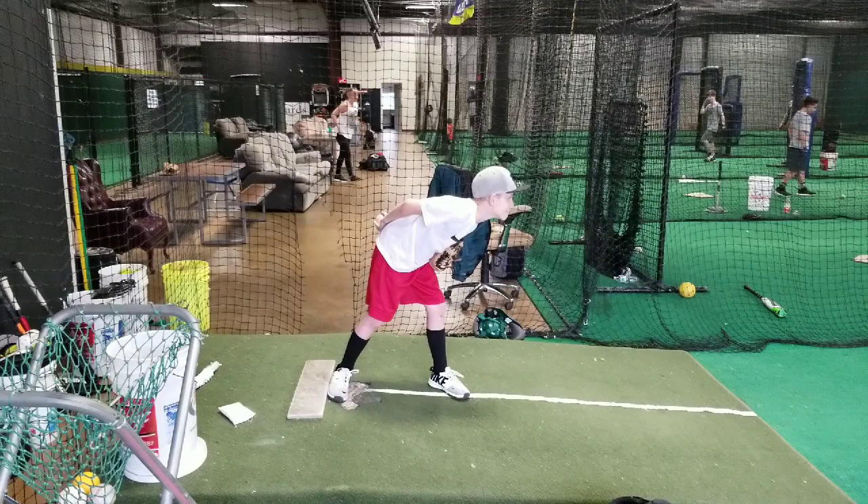Before we go into getting our signs, because we did work on that, today we worked on adjustments. So if the ball is high up here, you know that I need to bring my chest forward more and reach in front of my nose — because my nose what? Nose. That's on a high pitch. That's your adjustment on a high pitch.